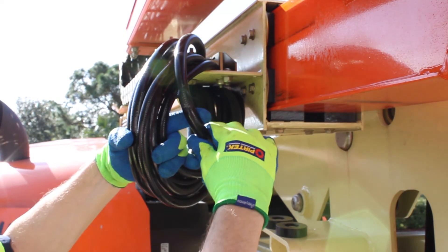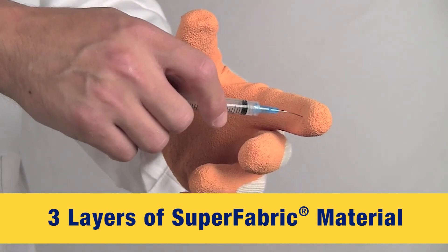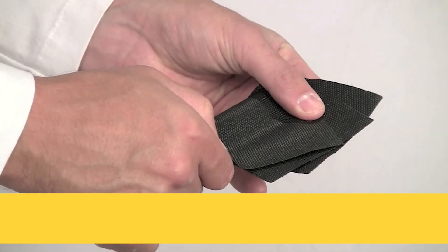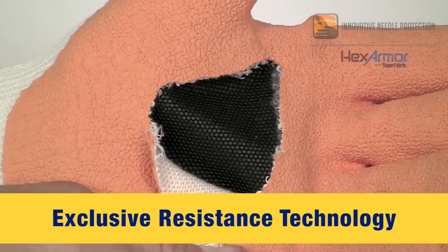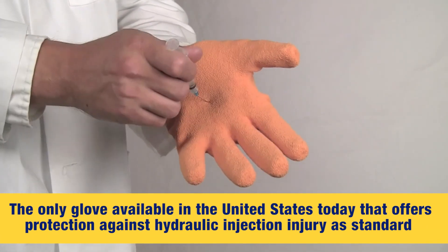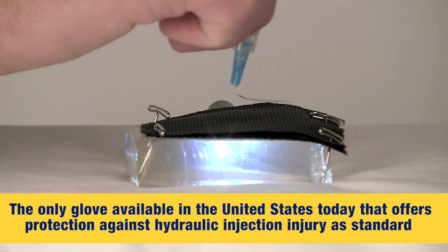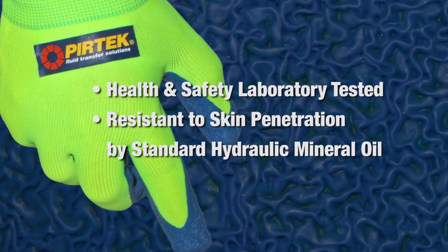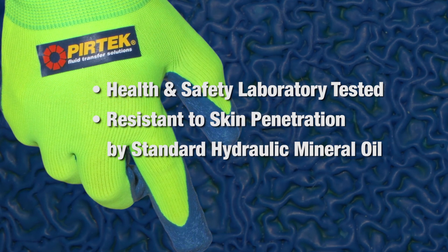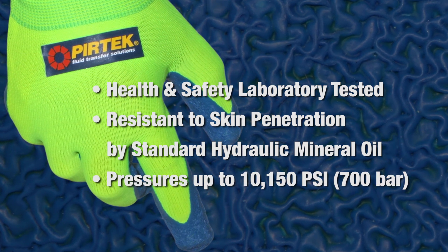You should never look for leaks with your hands because of the risk of fluid injection. HexArmor sets the industry standard for needle stick protection through rigorous testing methods of its three layers of SuperFabric brand material. The 9030P PURTEC Fluid Power Glove provides exclusive fluid injection resistance technology — it's the only glove available in the United States today that offers protection against hydraulic injection injury as standard. During rigorous testing by the Health and Safety Laboratory, this product has been proven as a resistance barrier to skin penetration by standard hydraulic mineral oil against pressures of up to 10,150 PSI or 700 bar.